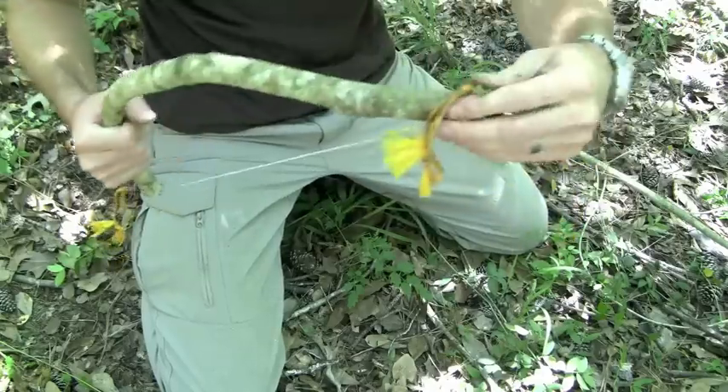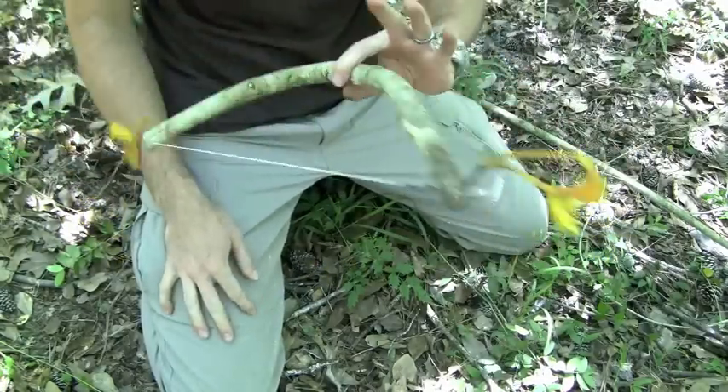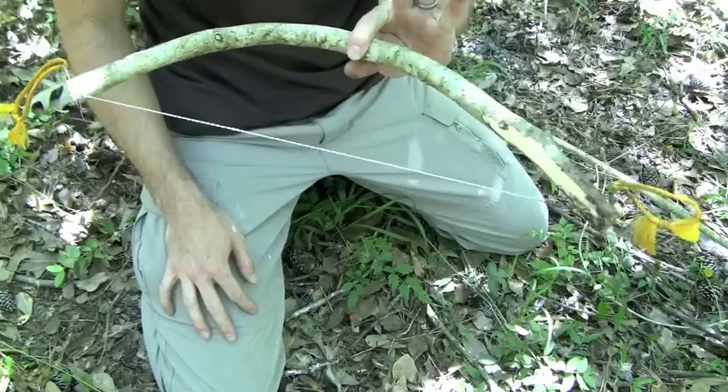Finally, there we have it — bow saw with some mud. You can go ahead and remove the handles now if you want, but we'll go cut stuff with this just to prove it works.